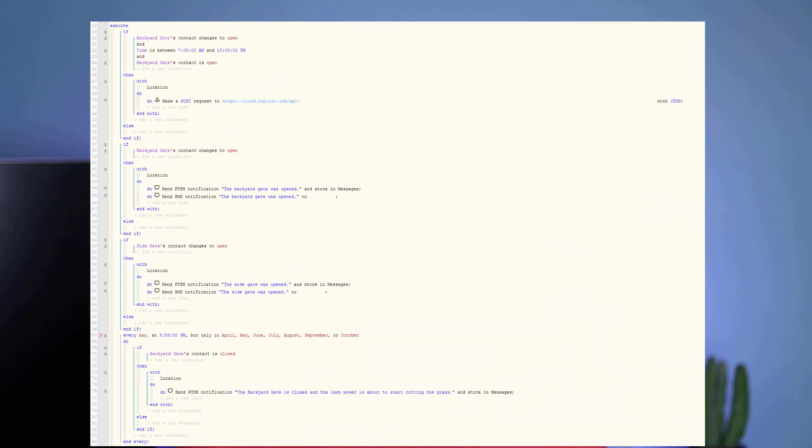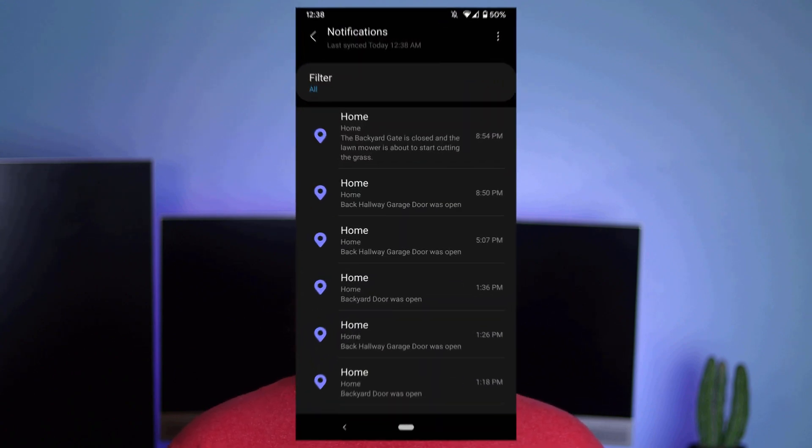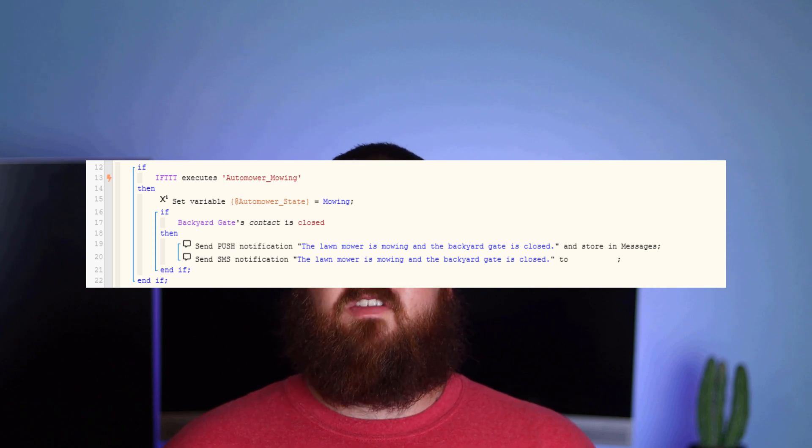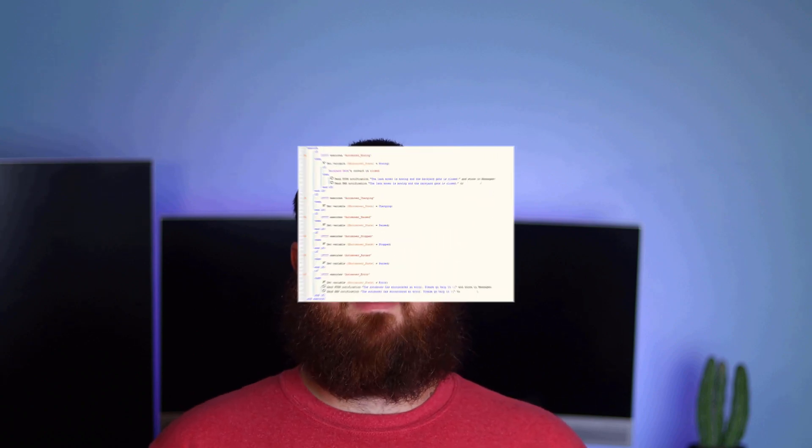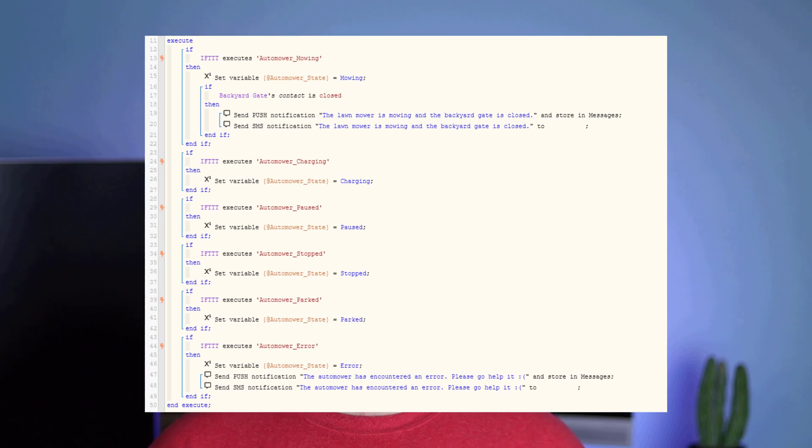Back to my SmartThings WebCore piston, I created a second if statement for if it's 5 minutes before my lawnmower is going to start cutting the grass and the backyard gate is closed. The lawnmower starts at 9pm every day, so I just have a timer set for every day at 8:55pm — if the gate is closed, a notification is sent to my phone. I also created a third if statement that will send a notification if the backyard gate is closed when the mower starts cutting grass, using the integration between WebCore and IFTTT. I have set up several triggers sent to WebCore that occur when my automower changes its state — anytime it starts mowing, starts charging, has an error, or enters any other possible state.